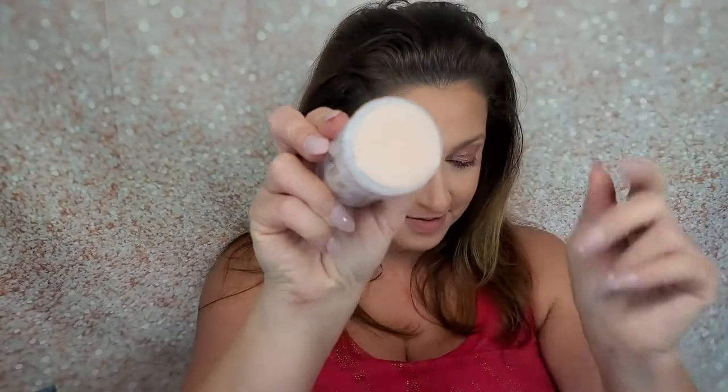The next item I pick up is from Milk Makeup — I love Milk Makeup and most of their products that I've tried. This says it's a highlighter — another highlighter! It's called 'Lit.' It's a dewy everyday champagne pearl cream highlighter stick that glides on for a natural glow.